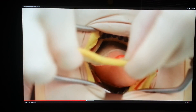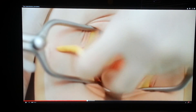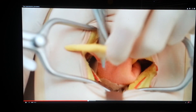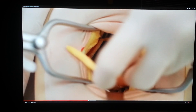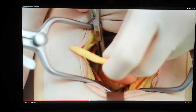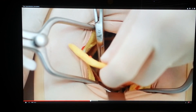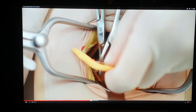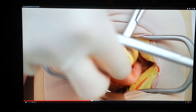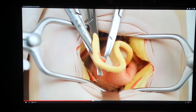View the mesoappendix against the light to identify the appendicular artery, which enters from the medial aspect. Create a window in the mesoappendix avoiding the vessels and ligate the vessels between clips using two Vicryl sutures. Divide the vessels and then divide the mesoappendix.